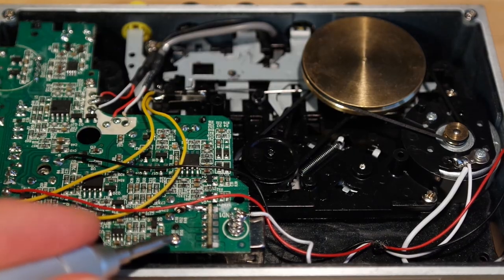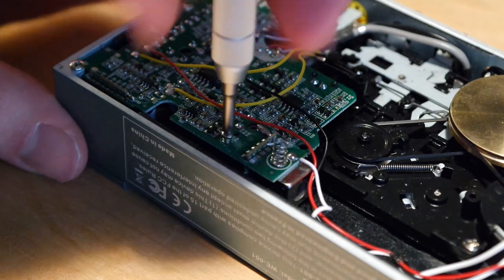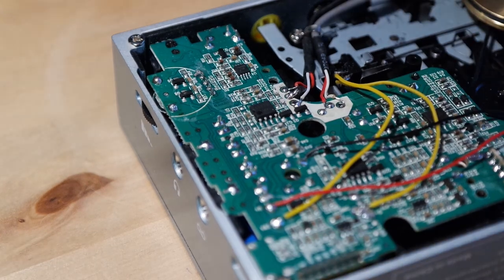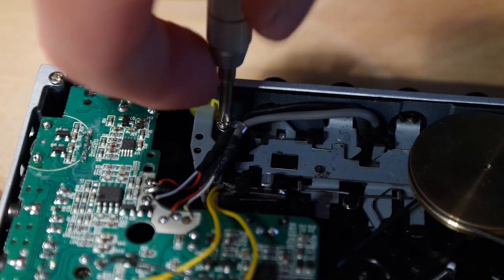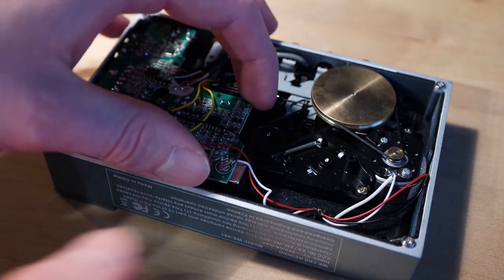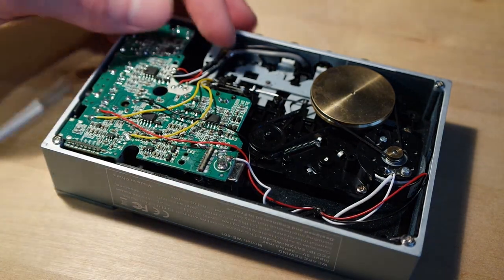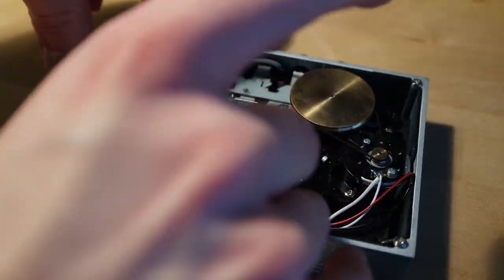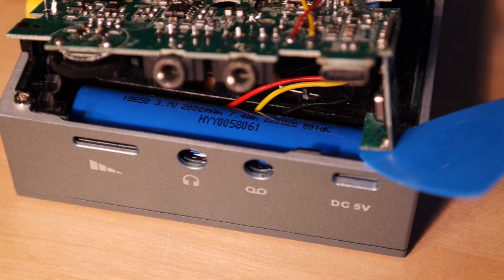If you want to access the battery however, you'll have to undo these two screws in order to take the PCB out. In order to achieve a little bit more slack in the cables you should perhaps also undo this longer screw at the top. Now you can gently pull out the PCB, but if needed you should probably take a plastic tool and not a screwdriver as I did. And now you can see the battery.